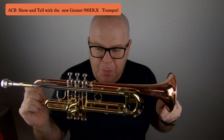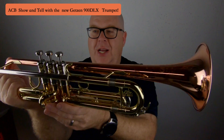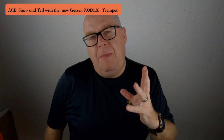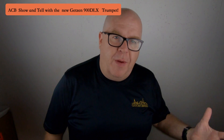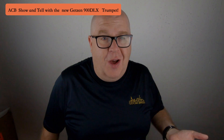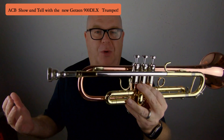This horn is so beautiful. I want to show you some of the big features. Now, if you know the trumpet history of Getzen, they made a horn in the 50s called the Super Deluxe, and it was actually a really good trumpet that sort of got phased out once the Eterna was popularized by none other than Doc Severinsen. So one of the things they did on their 80th anniversary was reintroduce the Getzen Super Deluxe.